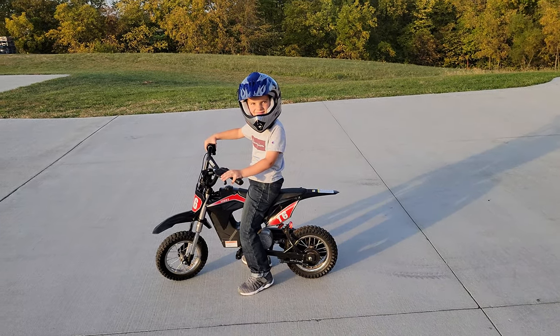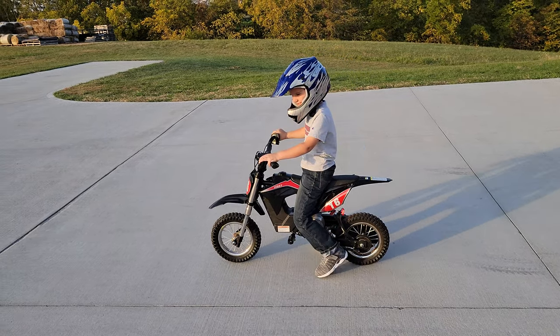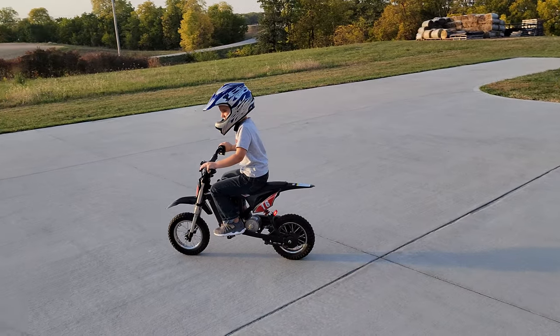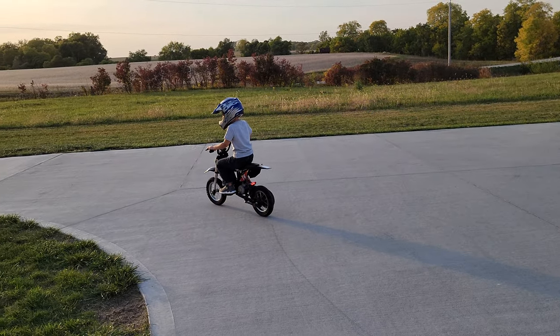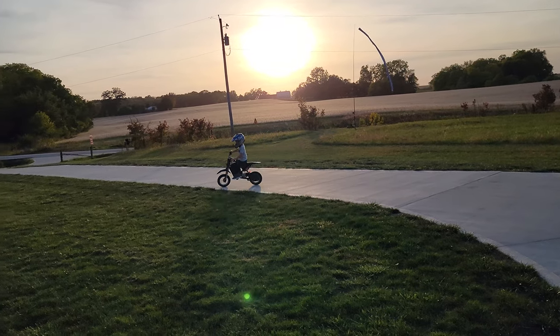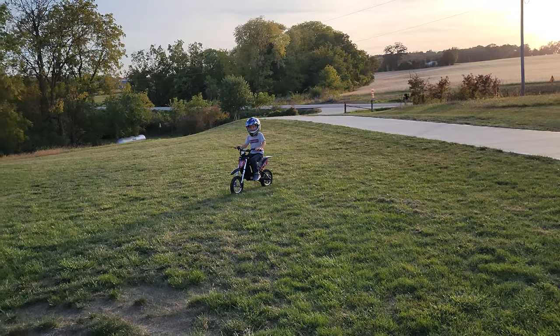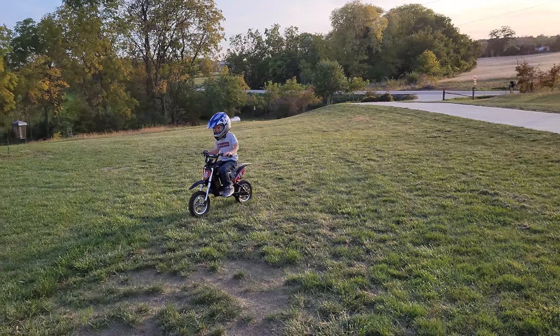Show them how easy it is, just like you've been doing all week. Just do a loop in the front yard. He's in speed one — the slowest of three speeds. What we've found is that he's already all the way up to speed three; it took us all of 10 minutes to get there. Speed one is almost harder for him now because he's used to going faster.